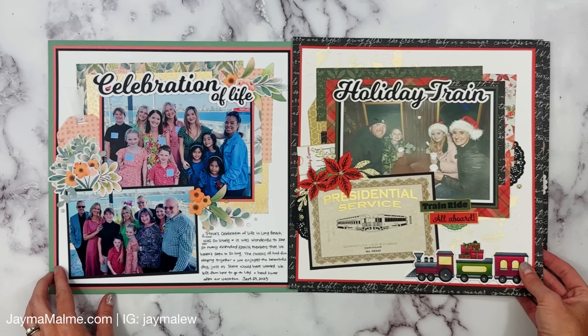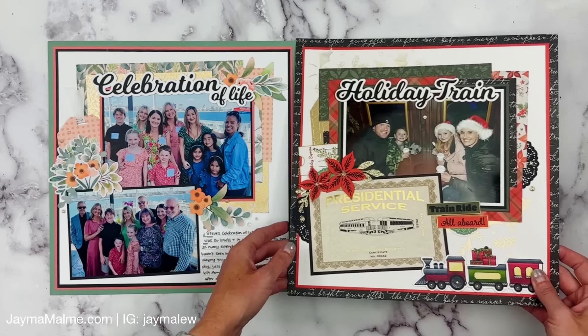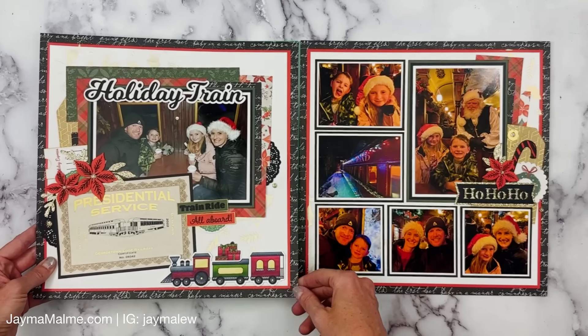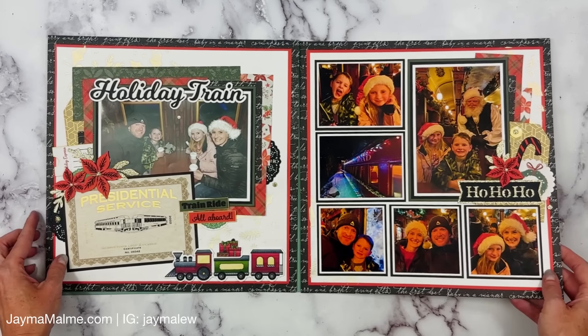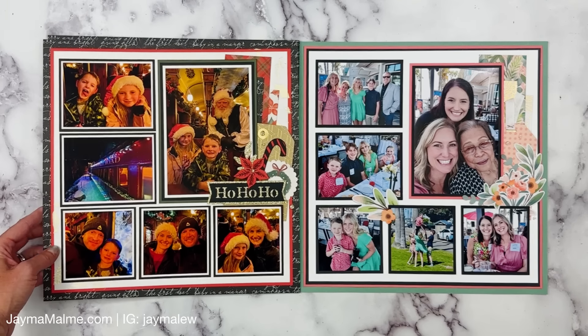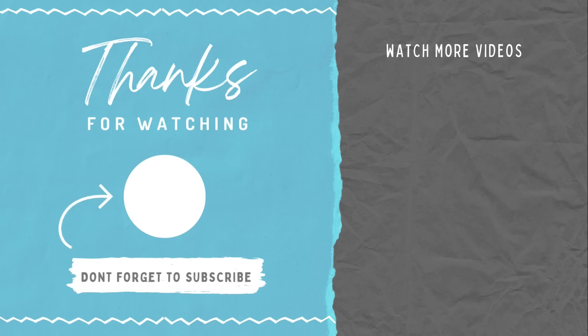Here is the original layout that I based the sketch off of. As you can see, it's very similar — instead of a photo in the bottom left, I have a little certificate that is exactly four by six. We have all of the same photo sizes; I just used different paper, different embellishments, and I did the stenciling. If you haven't seen that video, I've got it on the screen right here. If you enjoyed this video, give it a thumbs up, and if you want to see more scrapbooking videos, be sure to subscribe. Thanks for watching.